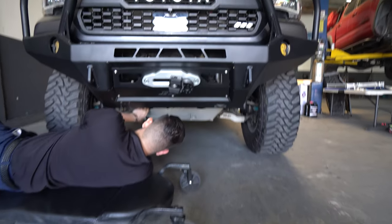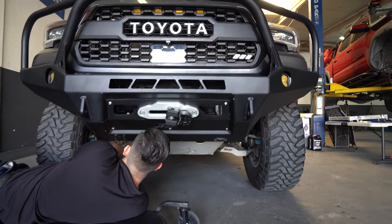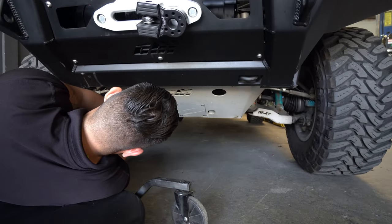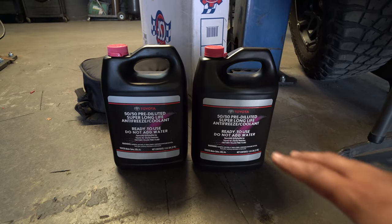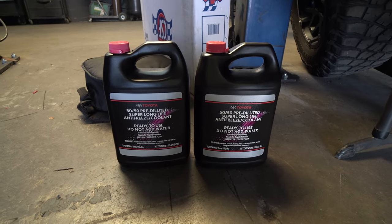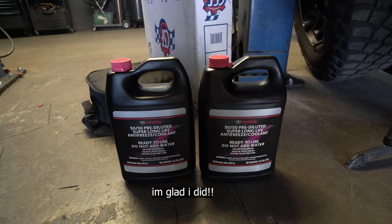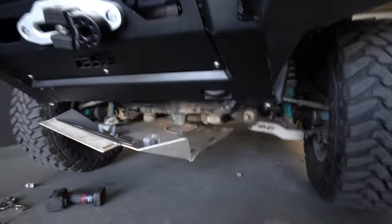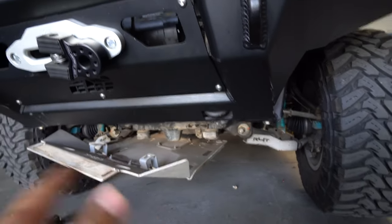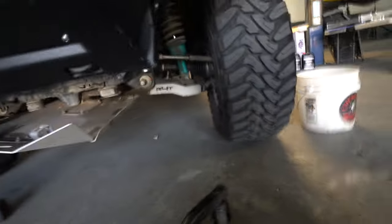Since I have CBI off-road skid plates, the first thing we're going to do is remove those — I'm not going to tell you guys what size because not everybody has those. Of course the coolant does not come included; I ended up going to Toyota and getting theirs since I know that's going to work perfectly for my truck. It is a 50/50 pre-diluted coolant — I ended up buying two just to be on the safe side. Depending on the skid plate you have, you have to remove it completely. One of my bolts is kind of stripped so we're leaving it off to the side.